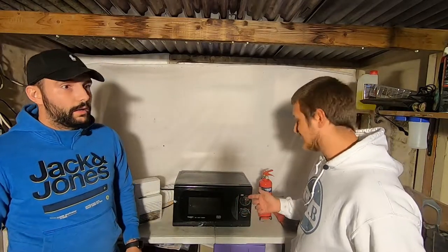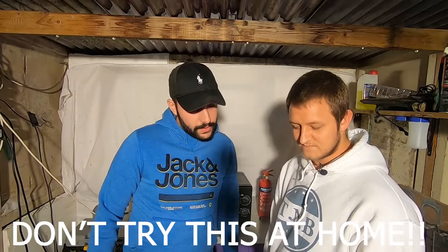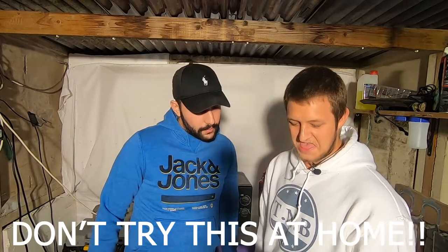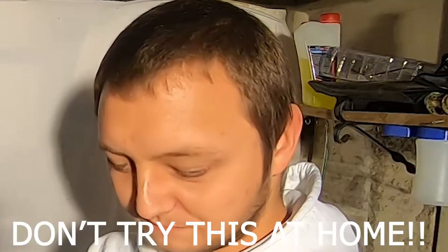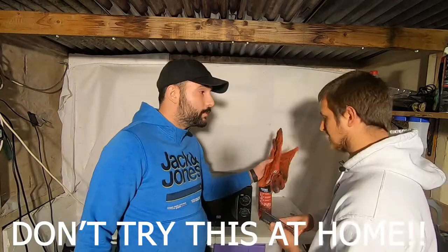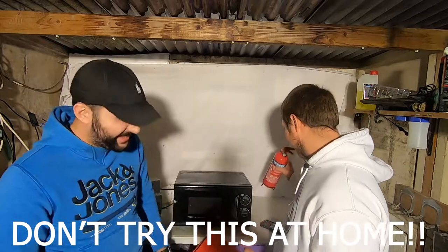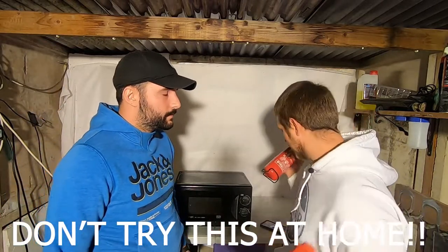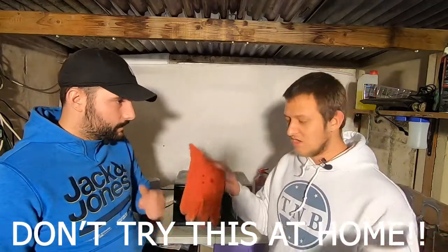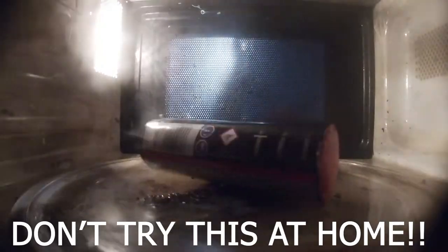We'll turn it to ten — in three, two, one. I'm just keeping an eye on this; as soon as it goes, I'm gone. Don't try this at home — we've got fireproof gloves and a fire extinguisher. I mean, I don't know if you're meant to put smoke out with a fire extinguisher, but we've made the precautions.